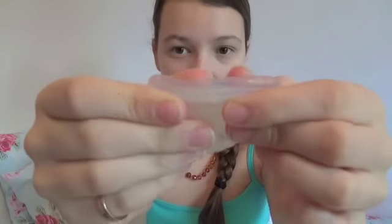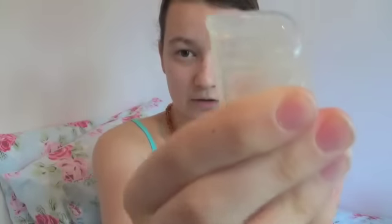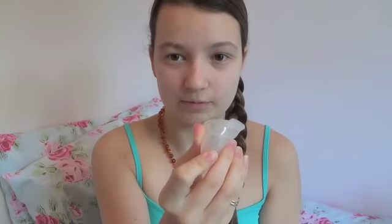I wouldn't go as far as to say it's my Goldilocks cup — the one that's just right, so to speak — but it is definitely one of my favourite cups. So when I insert it, I use the seven-fold: squish the rim and pull part of it down to make a seven. Then I smother it in lubricant and I insert it up and it opens up quite well.